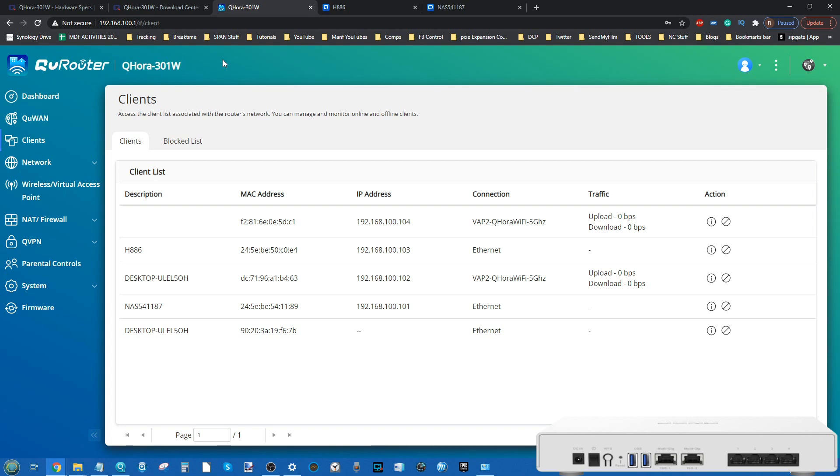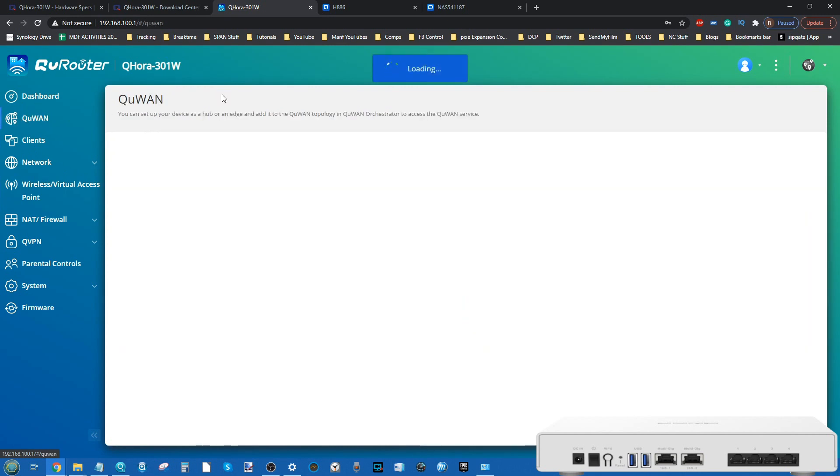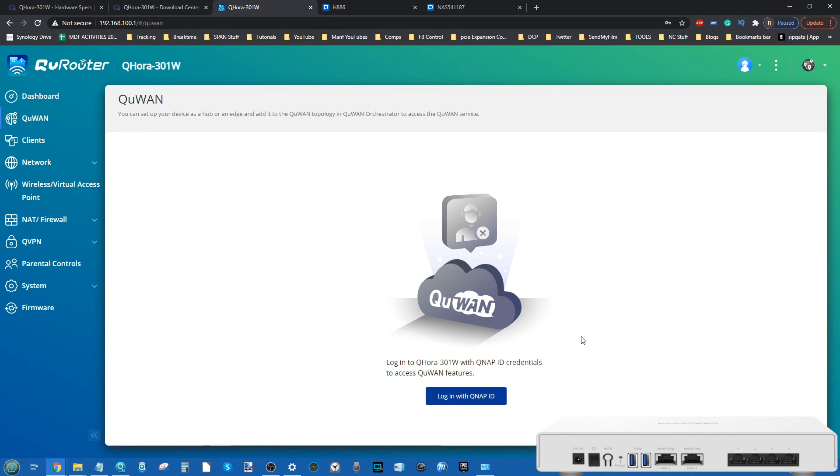Although I do like the QHora and do recommend it, the software does need a little more work. I'm looking forward to showing you guys Wi-Fi 6 and 10G performance in my next video, and later down the line the QU-WAN activity to show the benefits of a QU-WAN structure in small, medium, and even large businesses. I hope you enjoyed this video — click like, subscribe for more, check out my hardware review, and visit the links in the description for the full long-form review and to purchase the device.